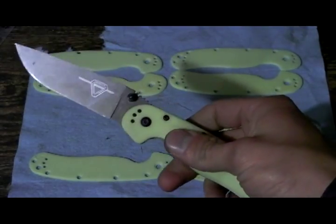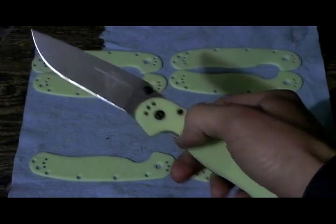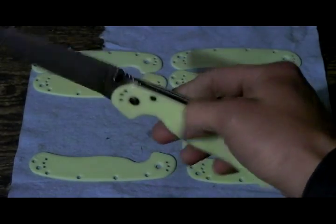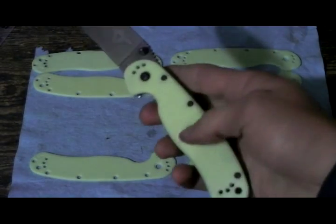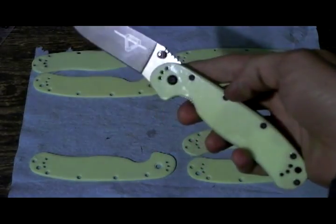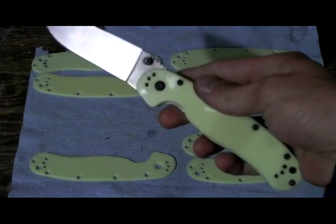Surprisingly, I've been carrying my first prototype for a week, and the acrylic — it's basically just acrylic — it holds up decent. I figured it would scratch up really good, but it doesn't. It fingerprints like crazy, but as you can see, it's pretty durable. It doesn't scratch up too bad.